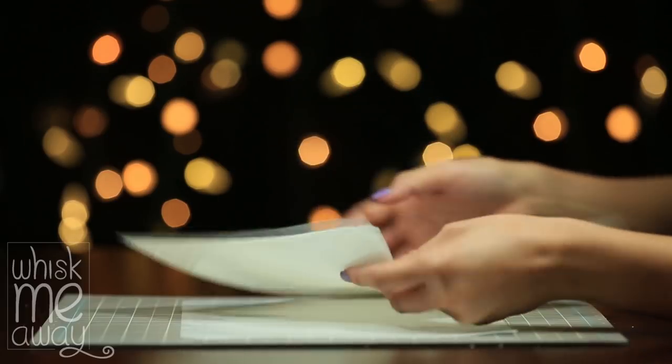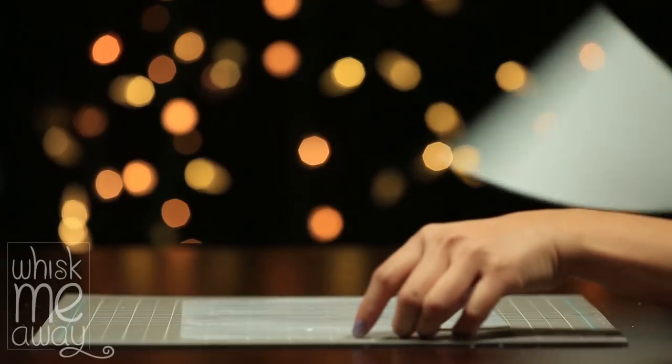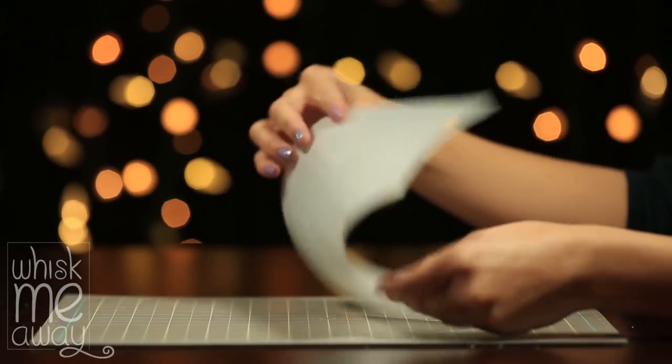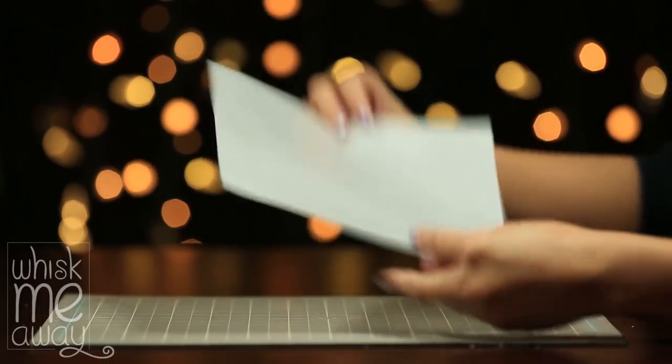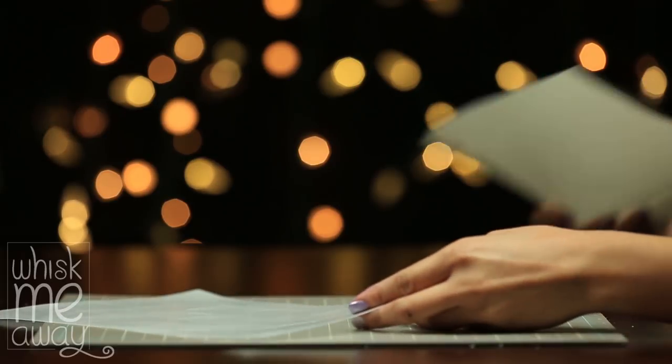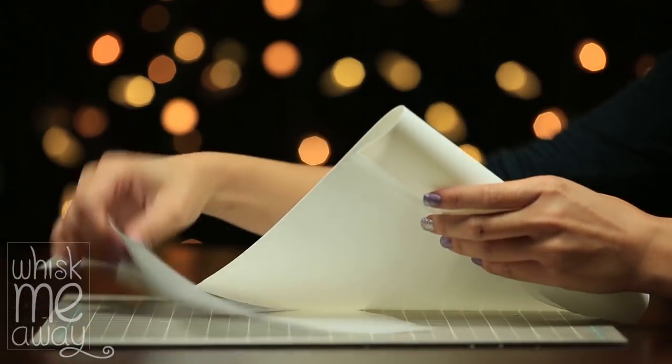A common confusion is getting wafer paper mixed up with edible icing paper. As you can see, icing paper is more opaque and wafer paper is a bit translucent. Icing paper is awesome but it is very limited — it is mainly known for printing edible images, whereas wafer paper acts a lot like regular paper.